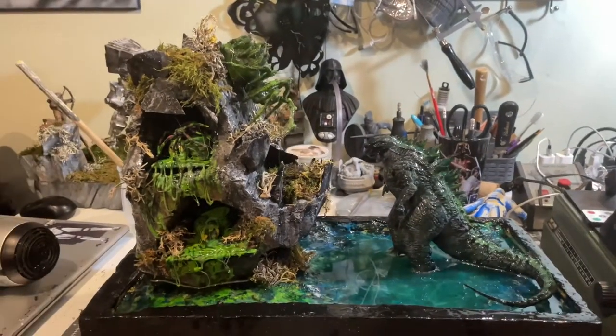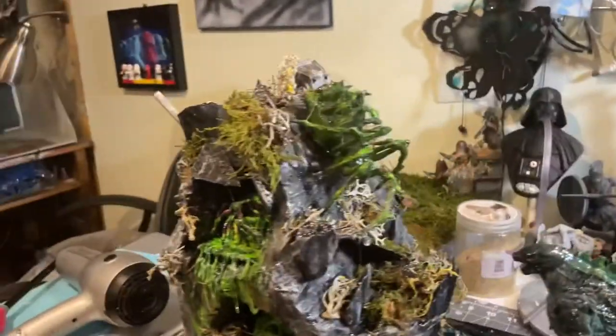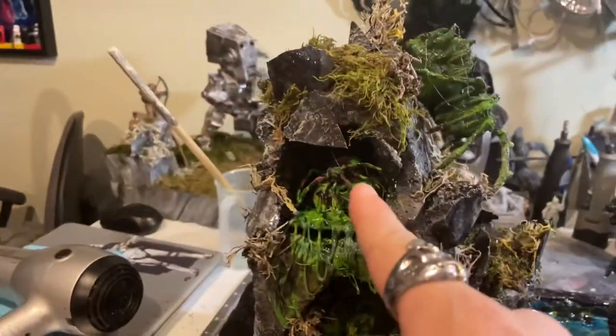From the depths of the deep ocean, Godzilla comes out to attack the spider — there's a little buddy. Check it out to the end, we just made this right on.